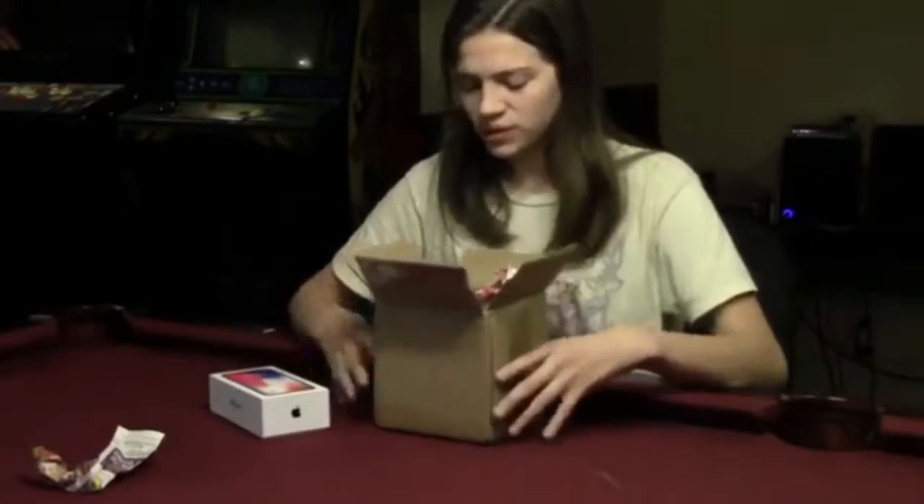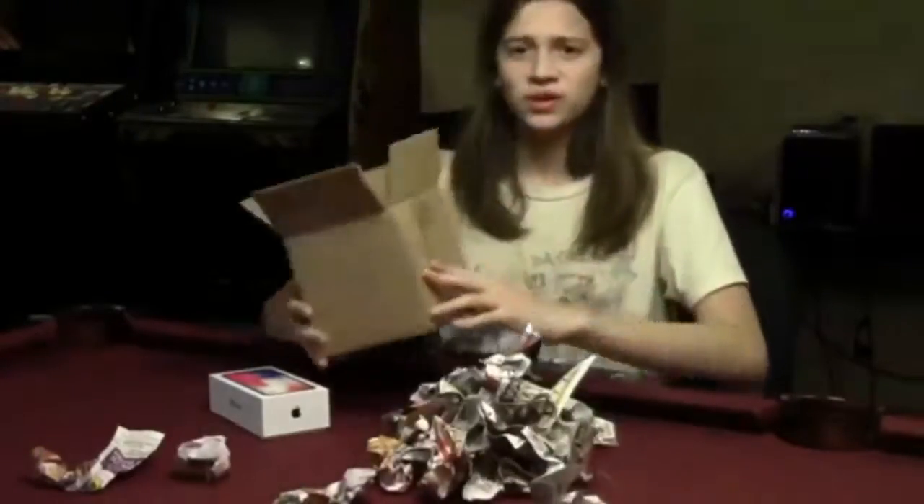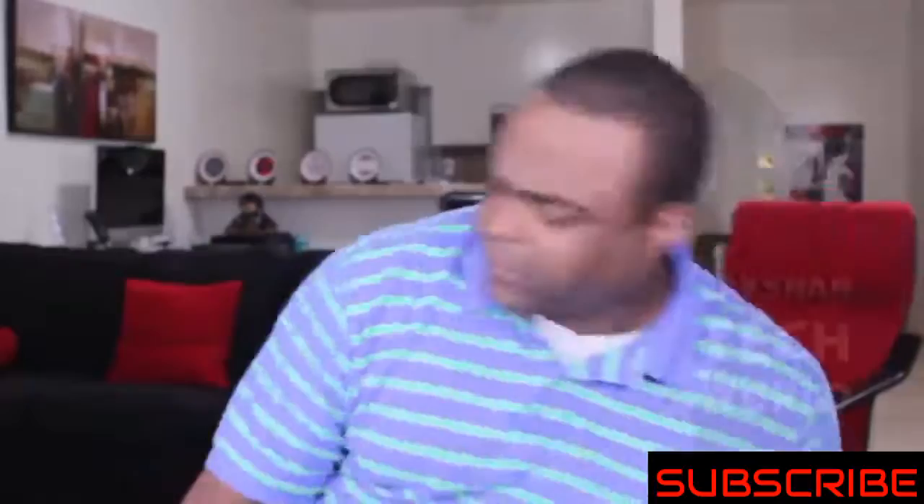Well here's the box. It's filled in newspaper, bro. That's sketchy. It's filled in newspaper. Alright, so we're gonna go ahead and unbox this. Hey guys, subscribe to our channel and press the bell icon to never miss the update.